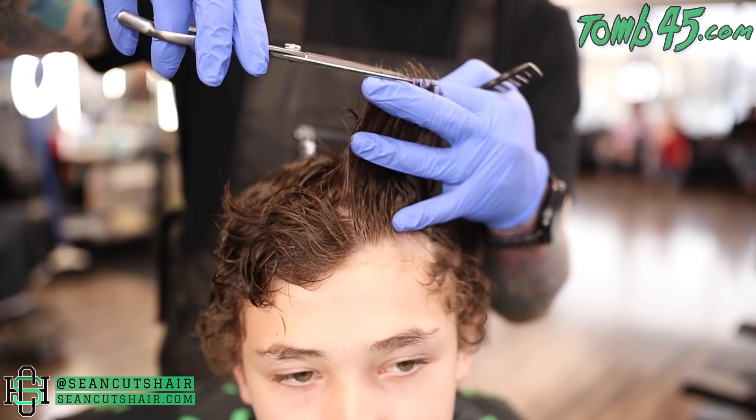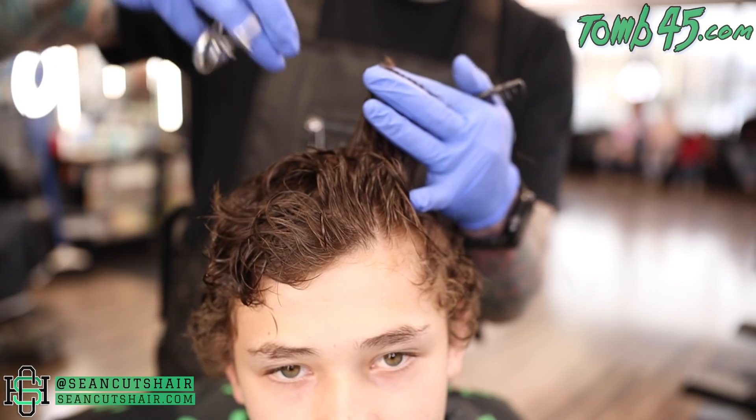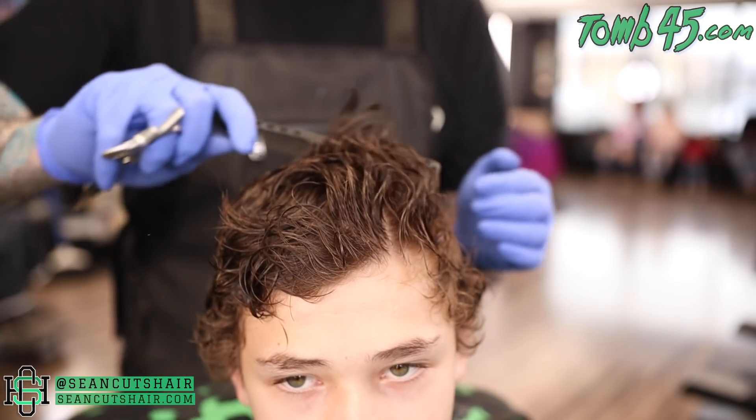Now on top, we're gonna do a nice even trim. We're just gonna cut it straight across. We don't have to add a lot of texture because he naturally has some texture, so we'll do a nice even trim on top, style it up, and then we can move on to the fade.